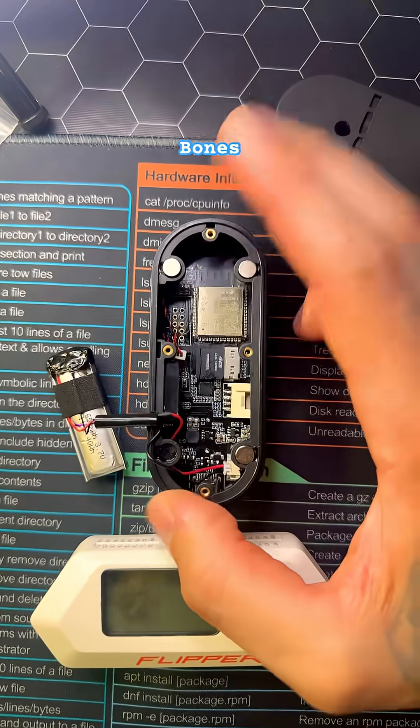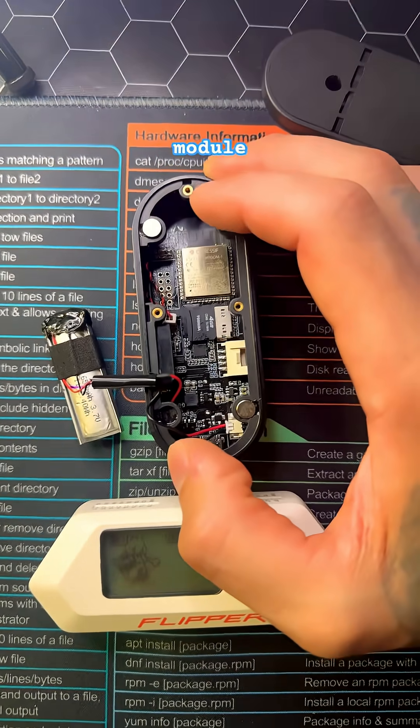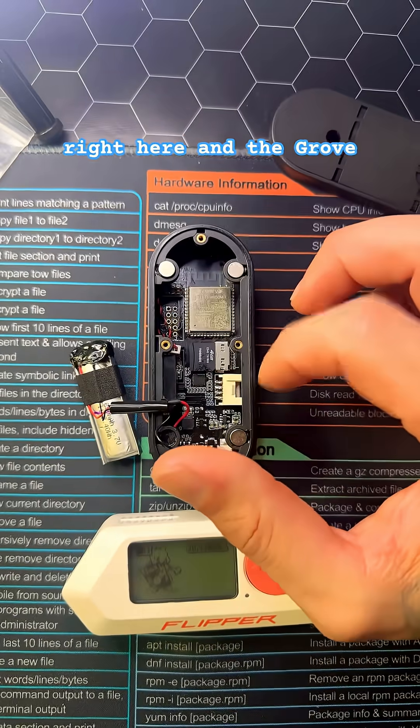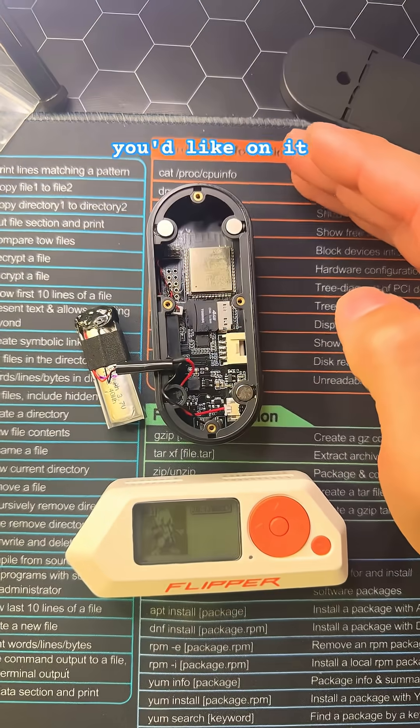Just because this bare bones model doesn't come with a CC1101, an NRF24, or an RFID module, the pins and the grove connector make it very simple to put whatever modules you'd like on it.